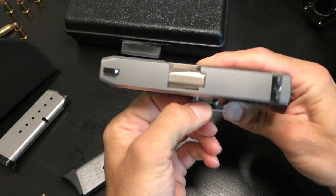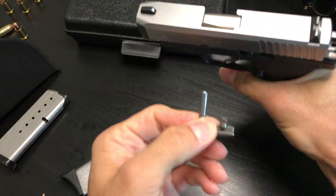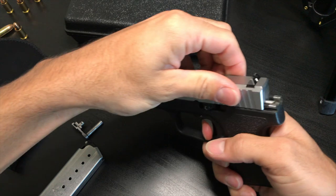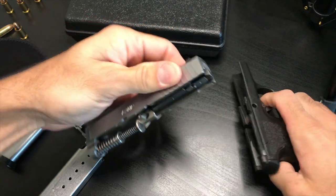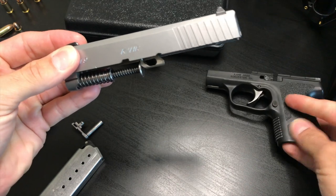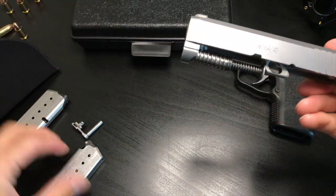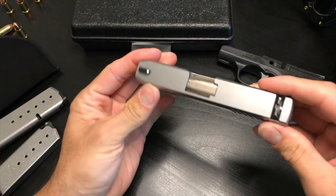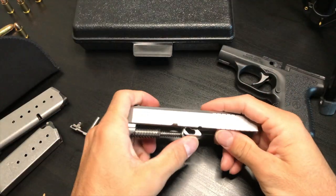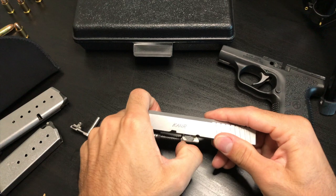Pull the slide forward a little bit, then take the whole slide out and set it aside. Similar to a Glock, just press the trigger and the frame pulls off just like that. Set the frame over there.